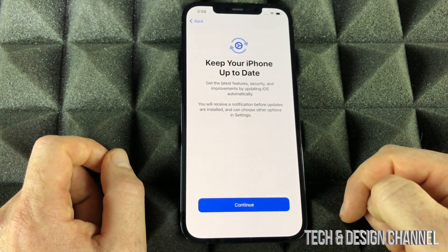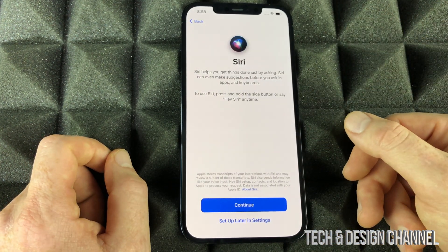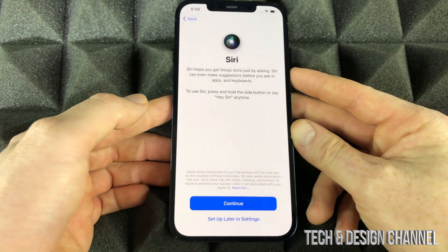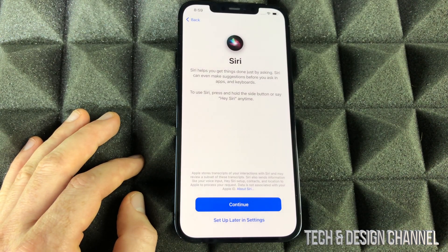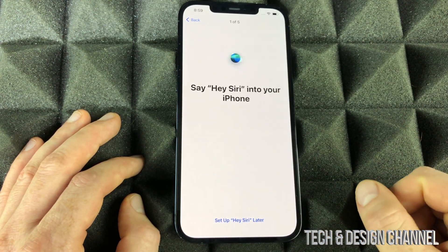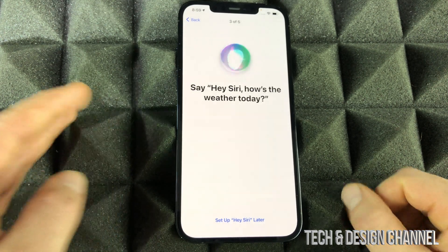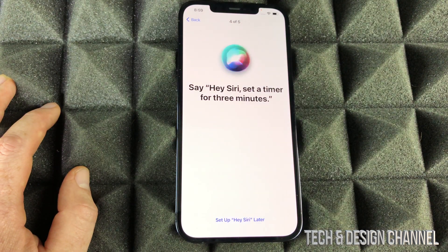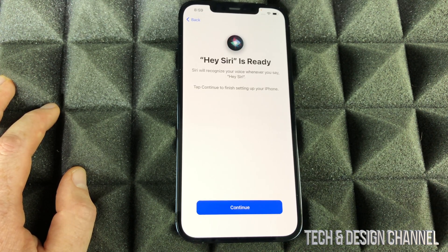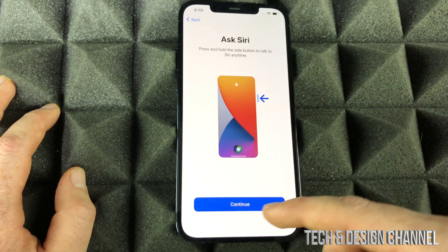Accept Terms and Conditions, continue on, keep it up to date. iMessage and FaceTime — obviously we all want that. And Hey Siri — this is pretty cool because you can access Siri hands-free by just saying 'Hey Siri' at any time and your iPhone will respond without touching anything. We're going to set that up now. Hey Siri, send a message. Hey Siri, how's the weather today. Hey Siri, set a timer for three minutes. Hey Siri, play some music. It's ready — Siri learns along the way to capture your voice better.